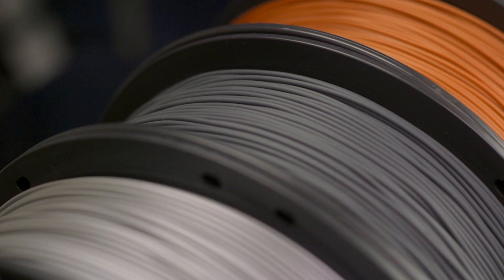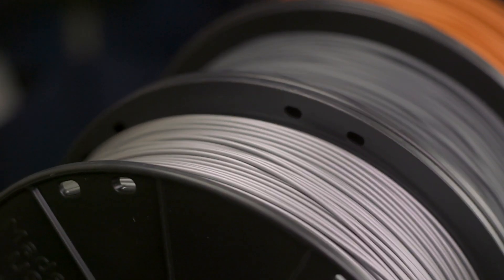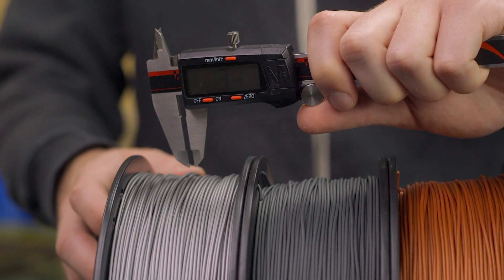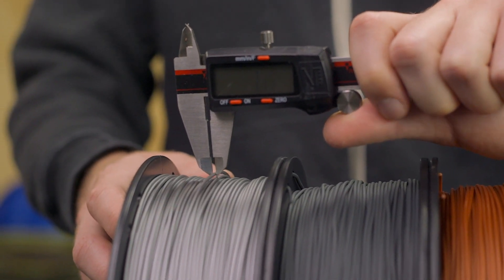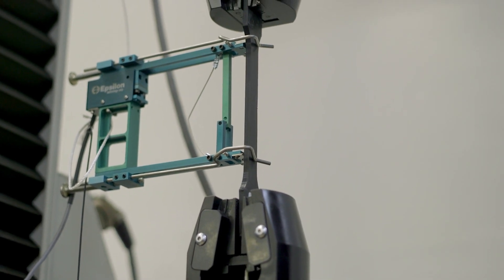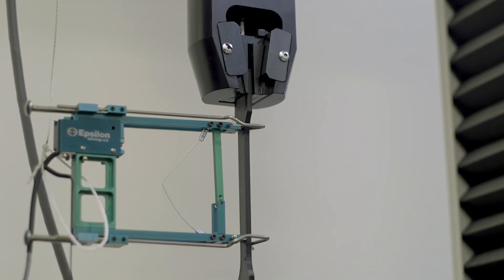Consistent filament diameter is important — even critical — to ensuring clean layers and repeatable results. We measure using a 3-axis laser measuring system to ensure that the filament is of proper diameter and tolerance, all while being recorded and compiled for confident quality control. We regularly take samples of all Pro Series materials, print parts, and perform ISO certification testing on those evaluated materials.